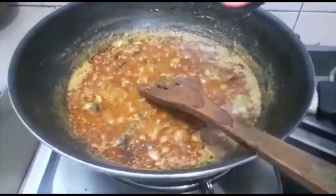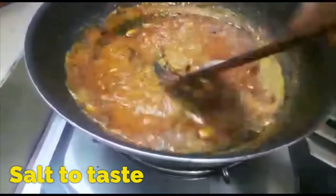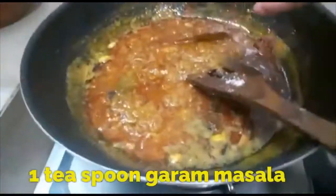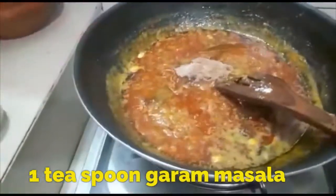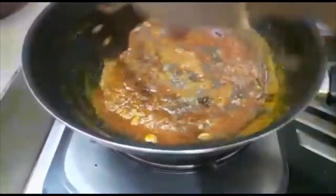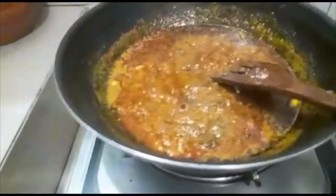All the ingredients are prepared to cook. I have to cook for a few minutes.